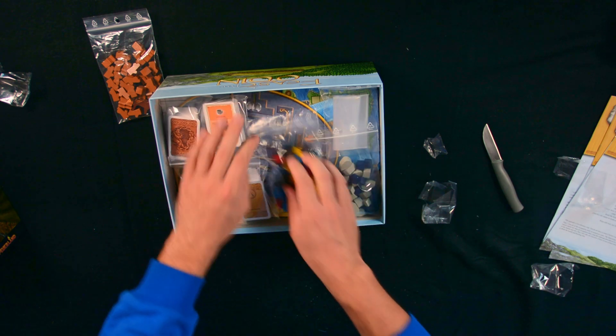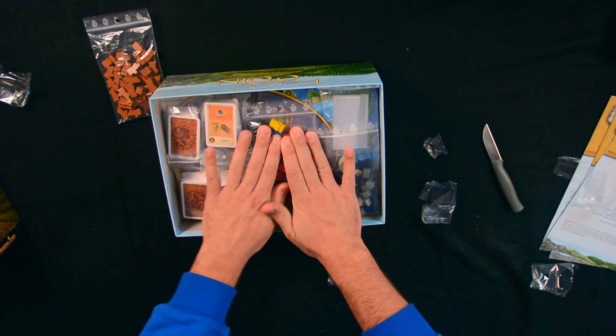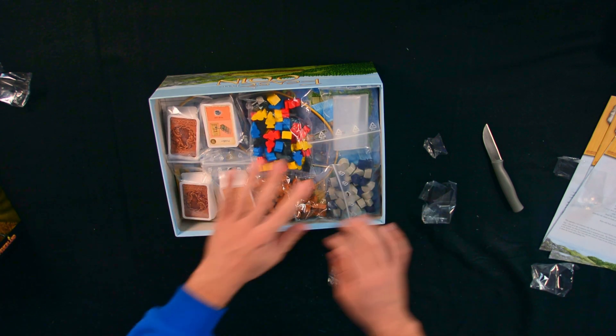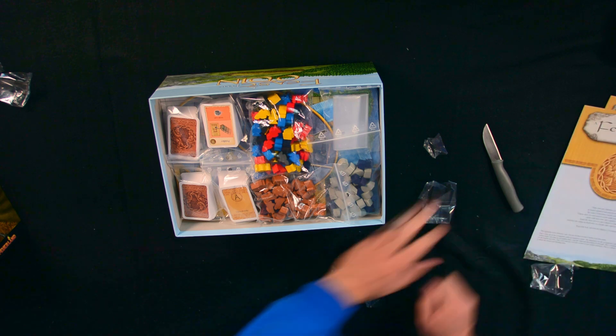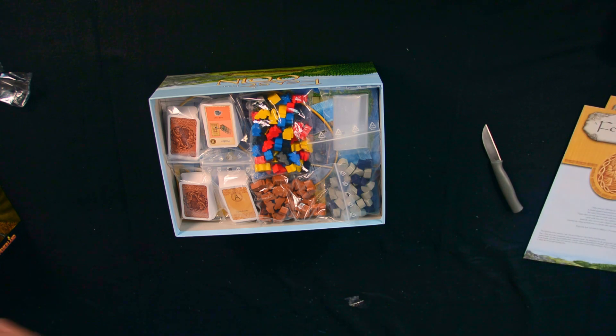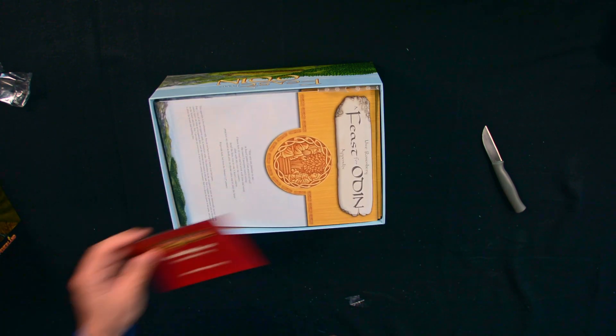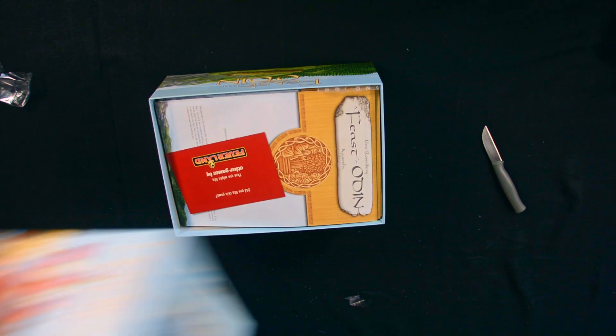That's the problem with bags — sometimes they just don't close properly and the components get out of hand. And finally the almanac, the rule book, and the box.